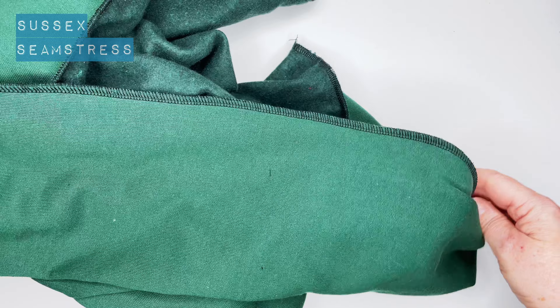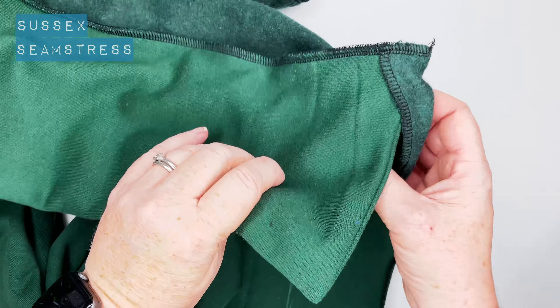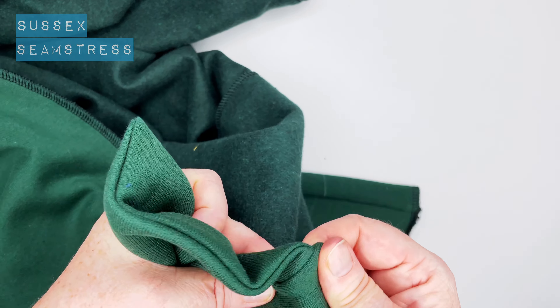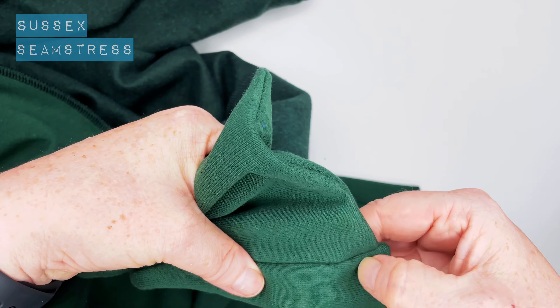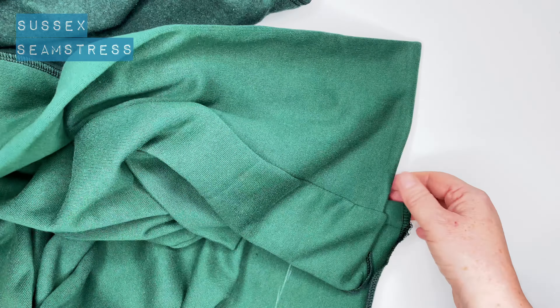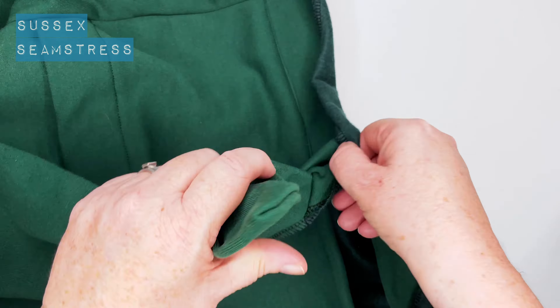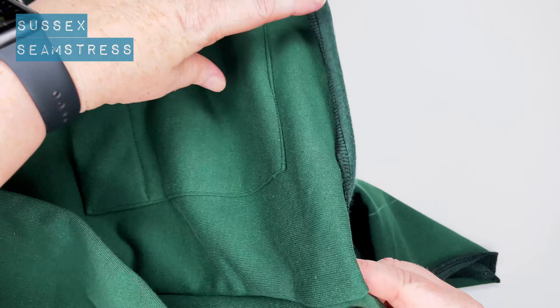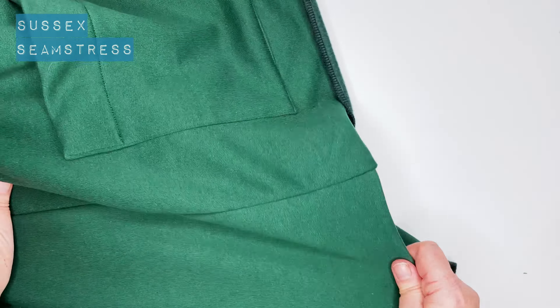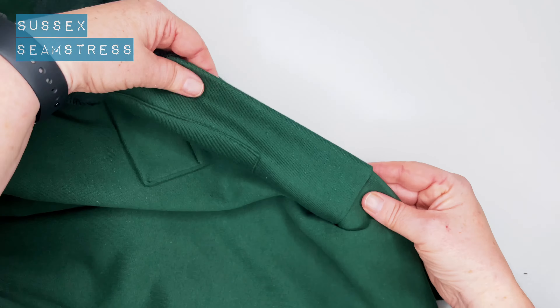The collar is attached — that's the magic bit. As we turn it through it needs to be eased out a little bit. You can see the hem should match the bottom of the collar so it's all a nice neat line. And yes, that looks really nice. We'll just stitch that up a bit later on.